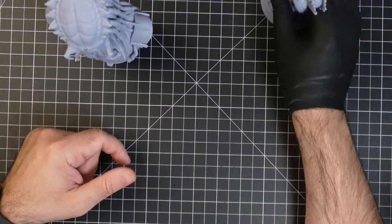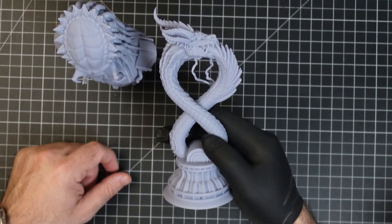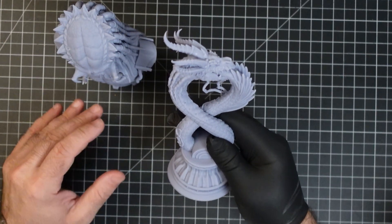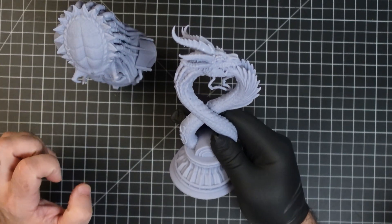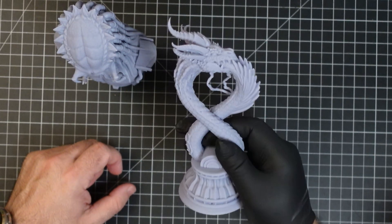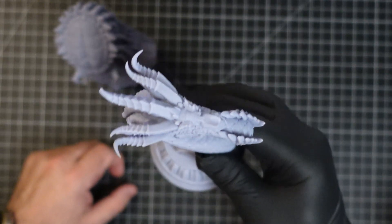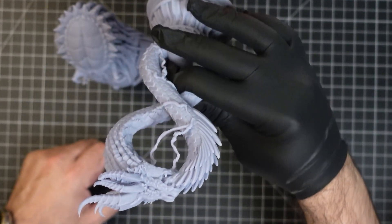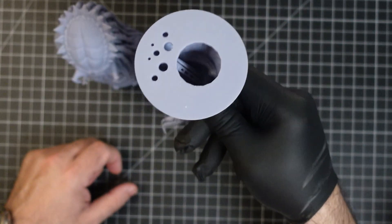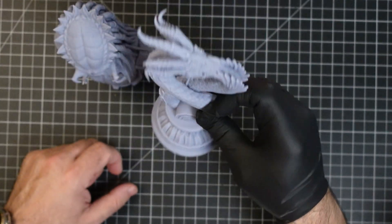I wanted something a little more challenging with more detail, and that's where this dragon came in. This is a spectacular print too. It was pre-supported, ran it, nothing failed — just a great overall experience. You can see the kind of detail we got out of this: really, really nice detail. The print itself is hollow and some supports are still inside. The next step for me is to prime this up and once primed we're set to go.